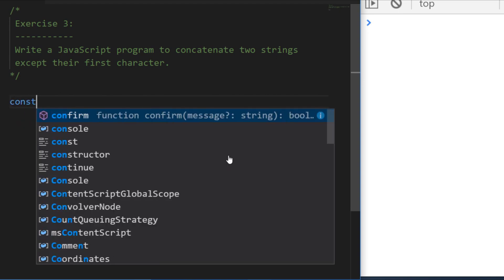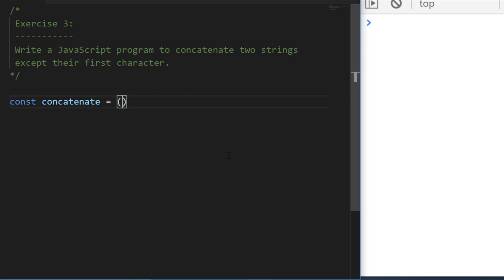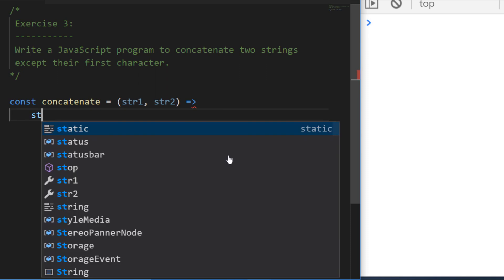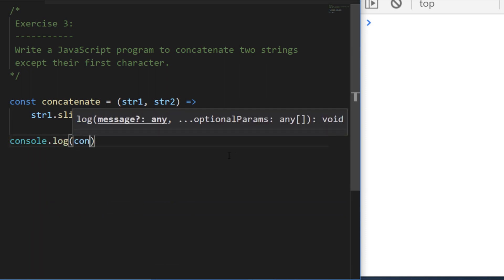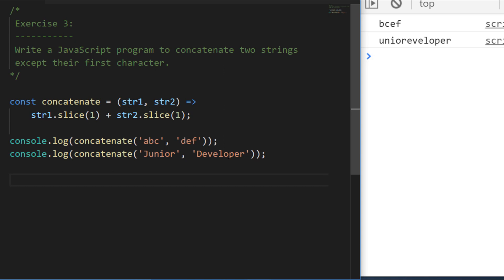Let's go through a solution. I'm going to create a function called concatenate, passing in two arguments: string1 and string2. There are more complicated ways — we could split the strings into an array and remove the first item — but there's an even simpler way using slice yet again. I'll return string1.slice(1) concatenated with string2.slice(1). By passing in a start value of one, we skip the zero-indexed first character. Let's check the examples — the two strings are being added together with the first characters removed.